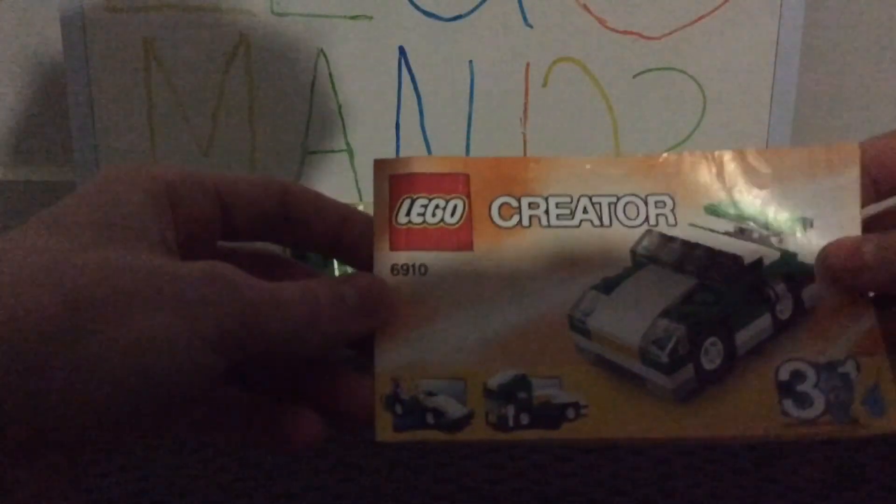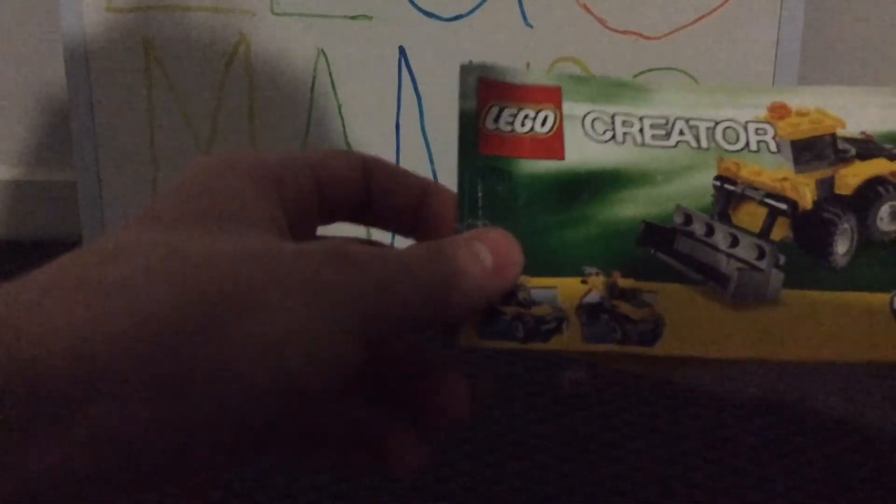I thought it'd be pretty interesting to share these manuals. As you can see, mine are pretty damaged because they've been in my collection for quite some time. This one is LEGO Creator 6910, and this one is LEGO Creator 5761.